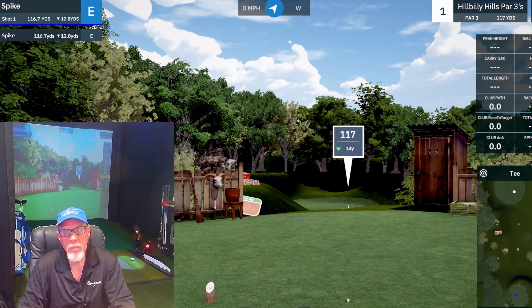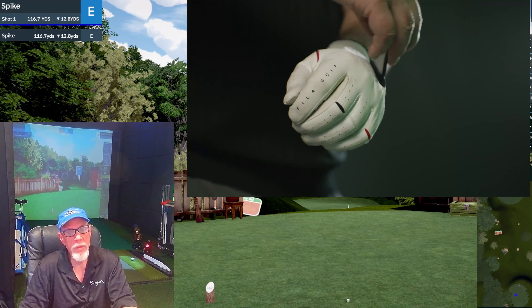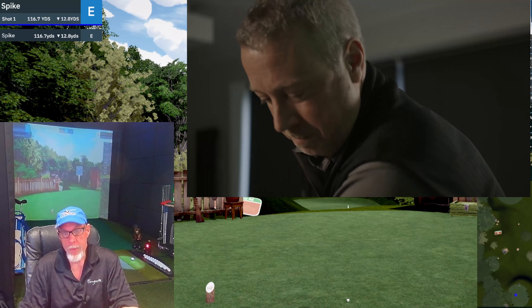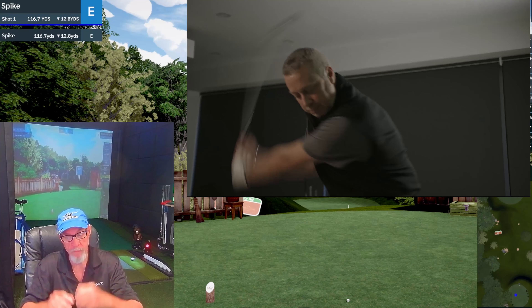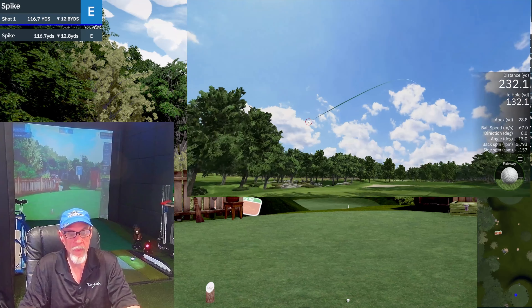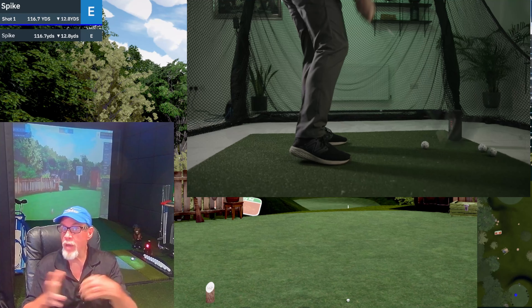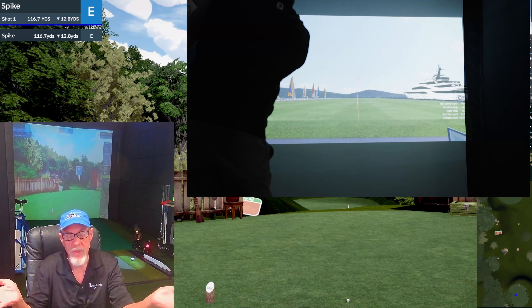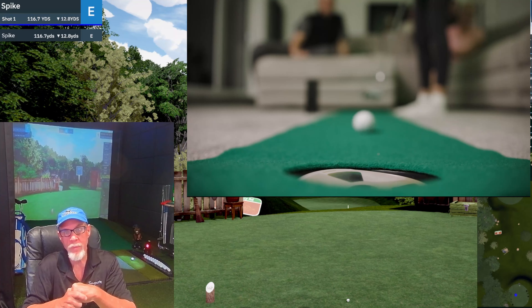I've had the launch monitor about 10-12 days now and a couple things I've learned and noticed. It's real responsive - it picks up everything, the Bluetooth is very quick, it doesn't miss as long as you put the ball where you're supposed to. The graphics are really good. You can play it on an Android phone, iPhone, or even a desktop PC - it doesn't have to be a gaming PC.